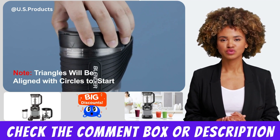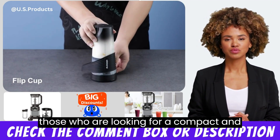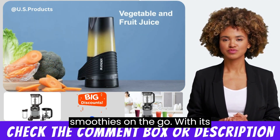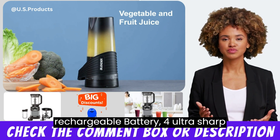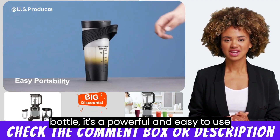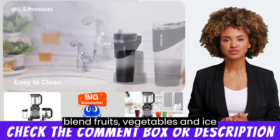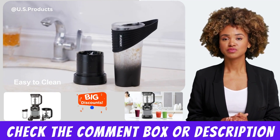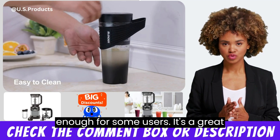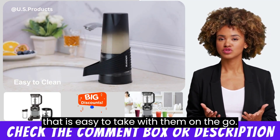The Xybanol Portable Blender is a great option for those looking for a compact and versatile blender for making shakes and smoothies on the go. With its rechargeable battery, four ultra-sharp blades, and leak-proof Triton blender bottle, it's a powerful and easy-to-use blender that can quickly and efficiently blend fruits, vegetables, and ice. While the 16-oz capacity may not be enough for some users, it's a great choice for those who want a blender that is easy to take with them on the go.